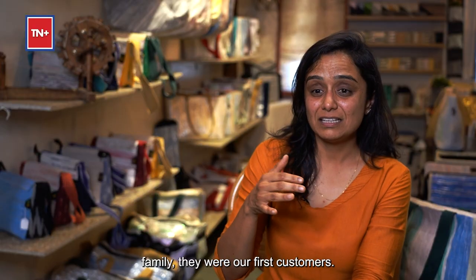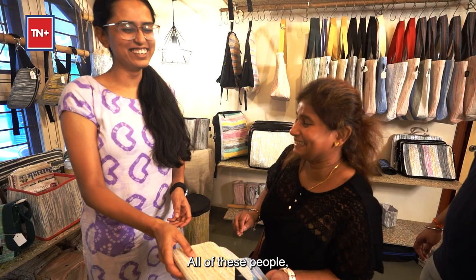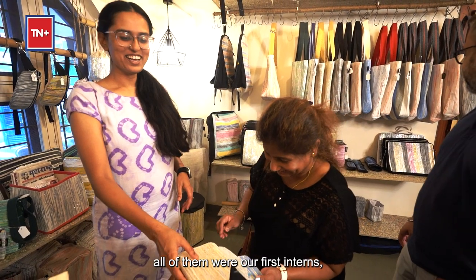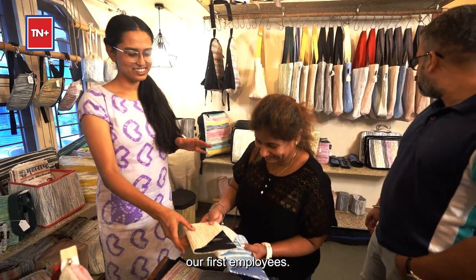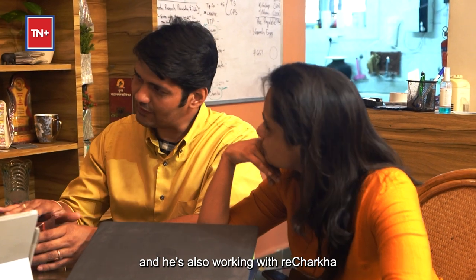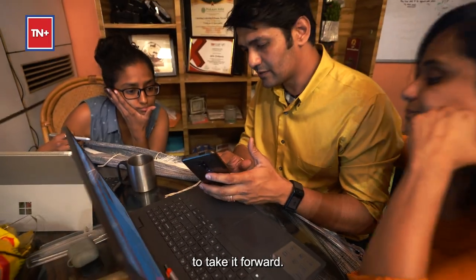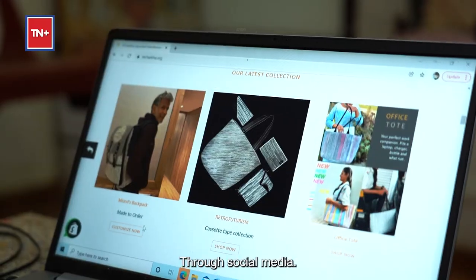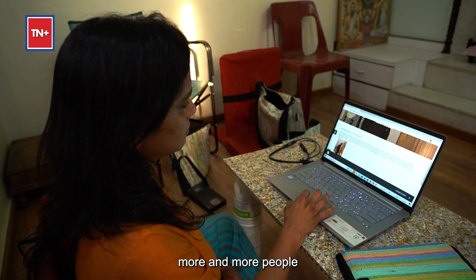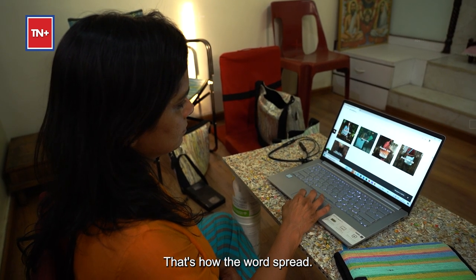Friends and family were our first customers, our first interns, and our first employees. I'm also very proud to say that my husband Abhishek has joined me as a partner and is working with Richarkha to take it forward. Through social media, more and more people got to know about us — that's how the word spread.